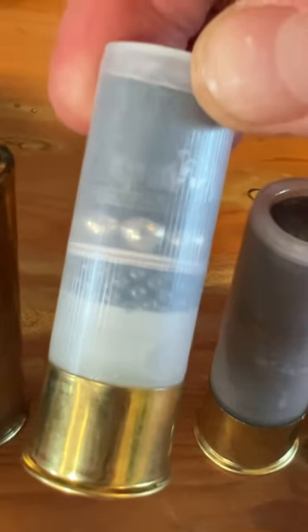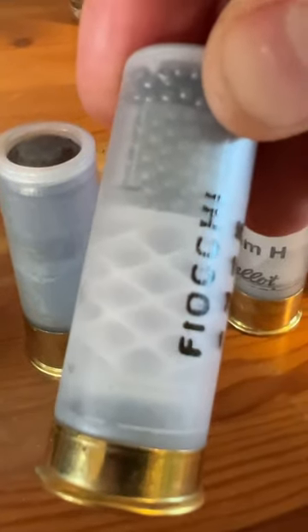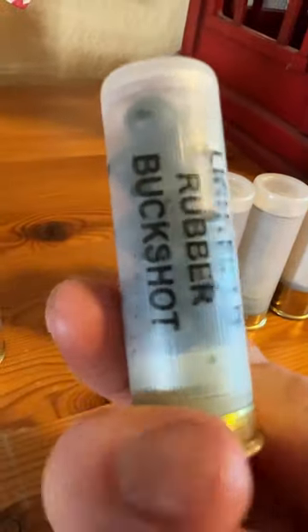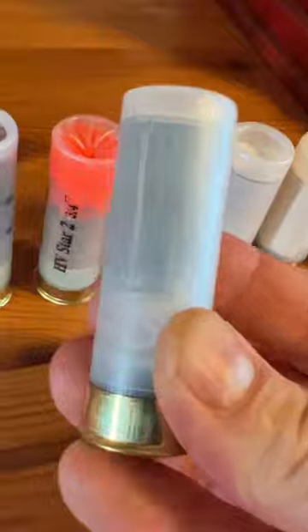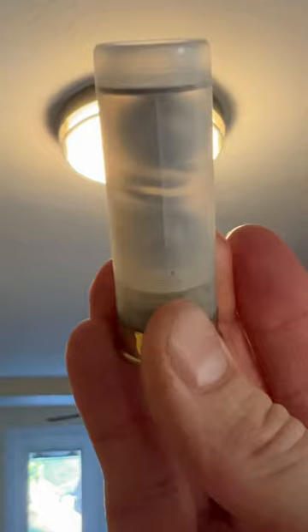With a slug, Buckshot, and Birdshot all in the same cartridge — a double slug with almost two ounces of lead. Number 7 Fiocchi Birdshot, less lethal rubber Buckshot, a Lightfield Home Defender, and a Flechette round with tiny arrows loaded inside. A Bolo round — you can see it's a ball connected by a chain.